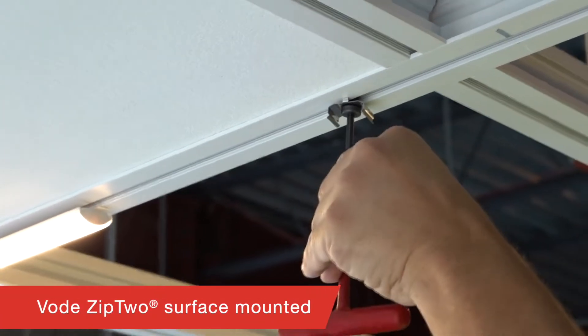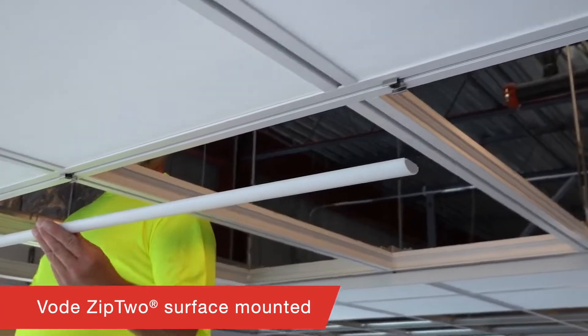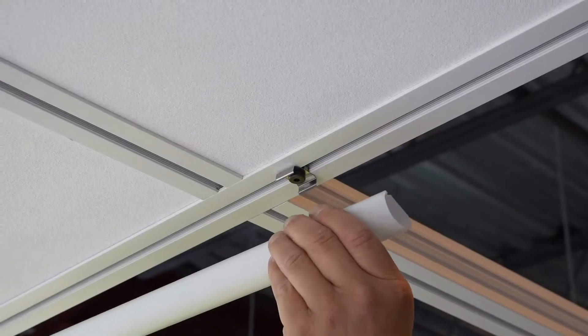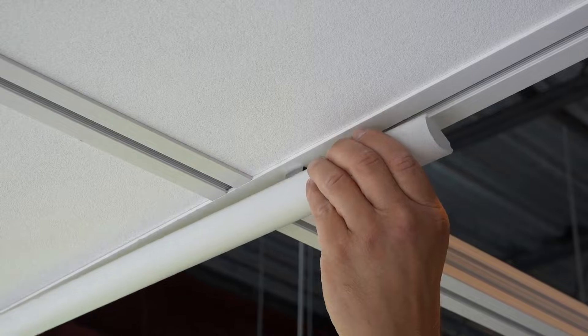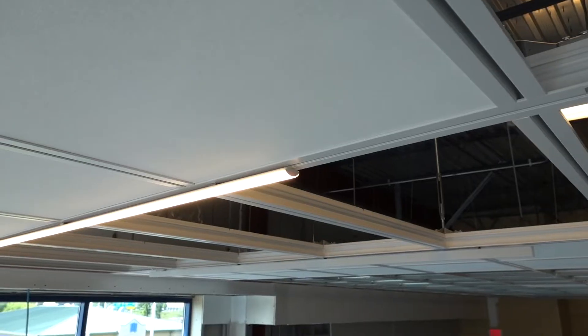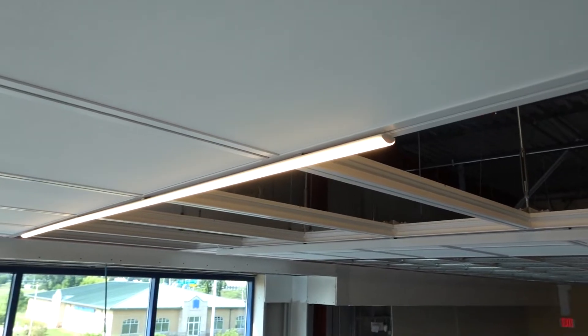Vode's Zip2 Lighting Solutions incorporate their newest mounting method which allows for easy installation onto Armstrong DynaMax. Zip2 has 8 different profiles with 39 optics and delivered lumens up to 1540 lumens per foot.